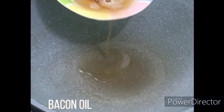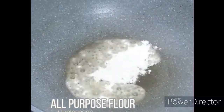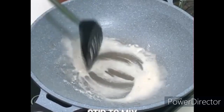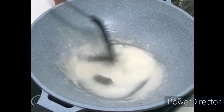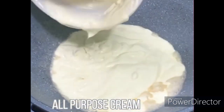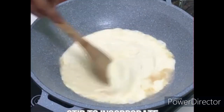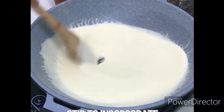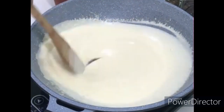Pagkatapos, maglagay lang tayo ng bacon oil para maglagay din tayo ng all-purpose flour na 1 tablespoon, stir to mix it well. Hintayin lang natin mag-mix silang dalawa. Maglagay tayo ng all-purpose cream — two packs na may 250 ml — stir to incorporate para maghalo talaga. Hintayin natin malapot na malapot ang ating Nestle cream na inilagay.